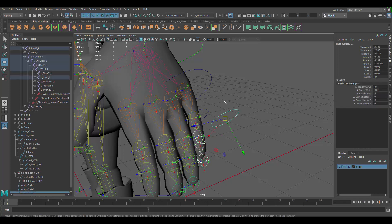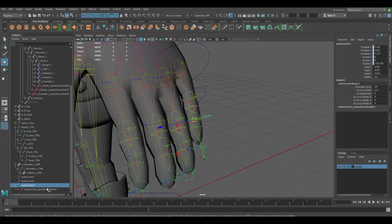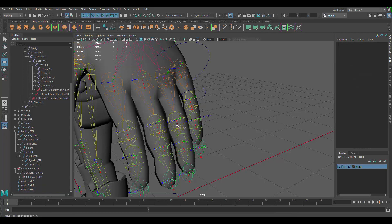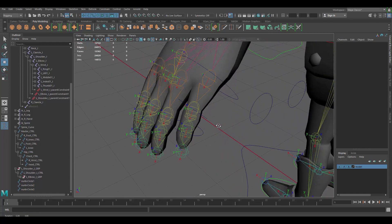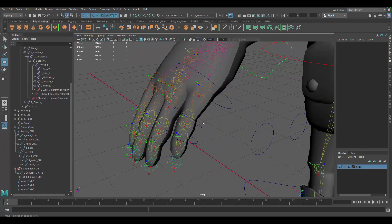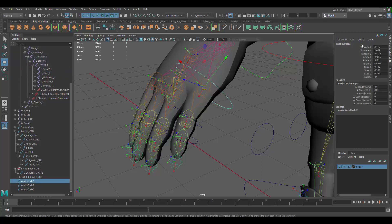Delete the constraint, then constrain the next one, rotate it, delete the constraint again. It's a lot of repetitive process but you have to do it. Make sure you name everything correctly.